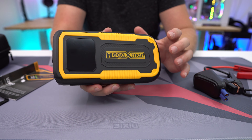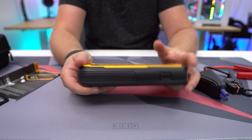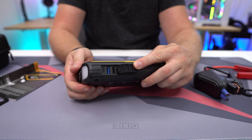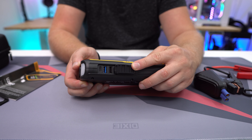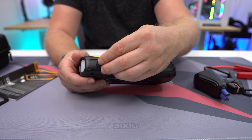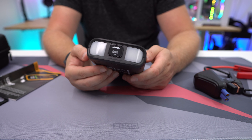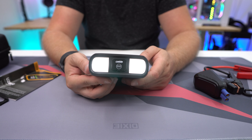Getting everything out, we have our jump starter cables right here. You get two sets of USB cables — a Type-A to Type-C, and a Type-C to Type-C. You can use these to charge this device as well as other devices you may have. We also get detailed instructions, and the jump starter charger itself.